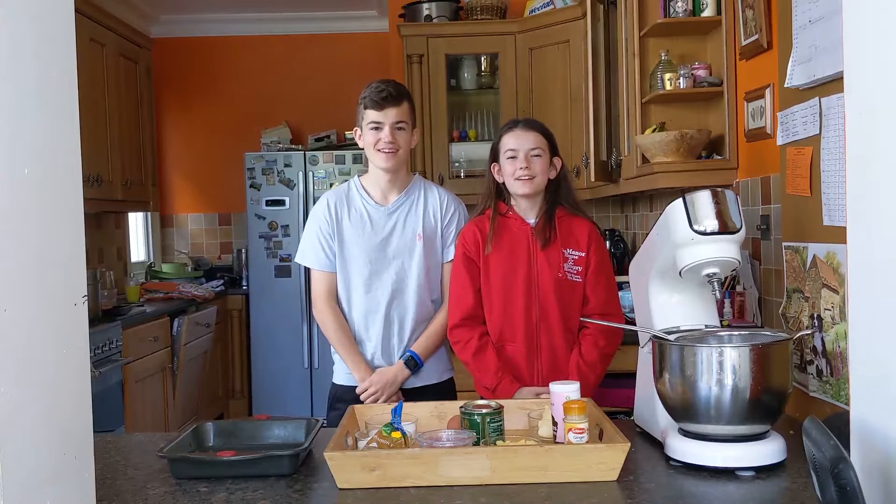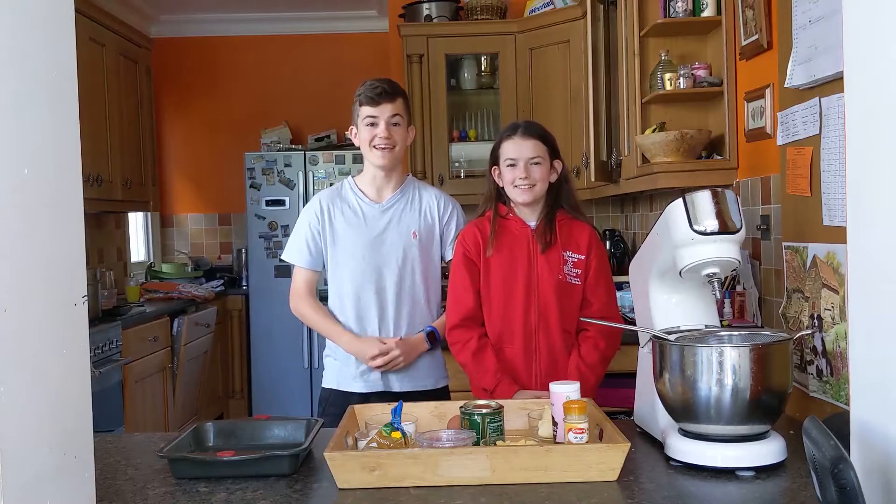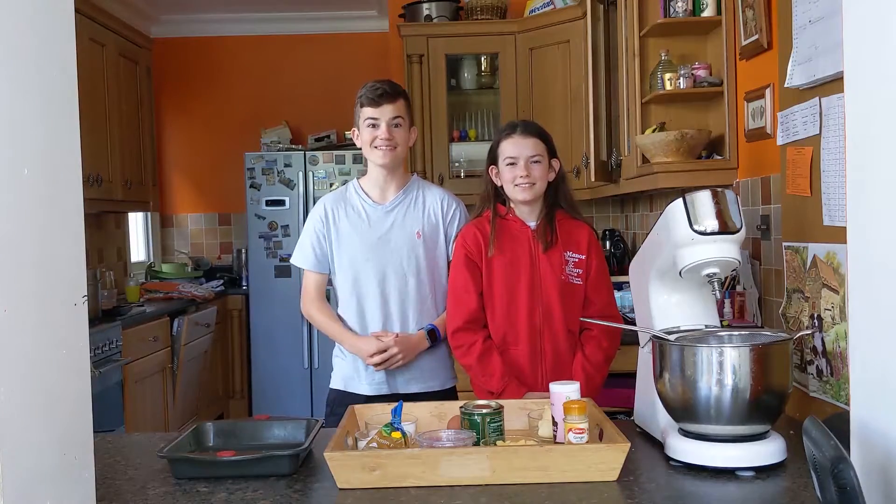Hi guys, welcome back to Cooking for Kids. Today we'll be making pineapple upside down cake.